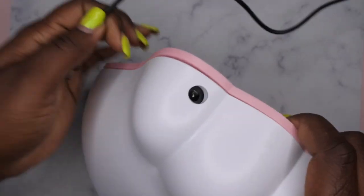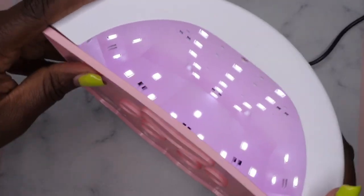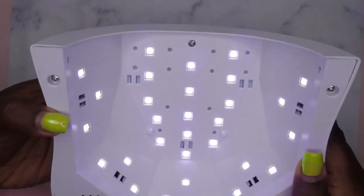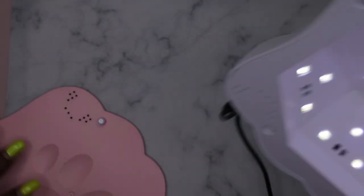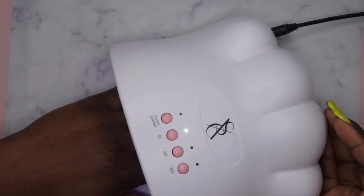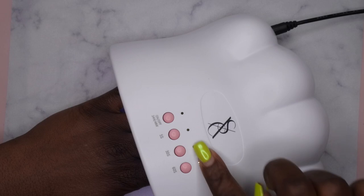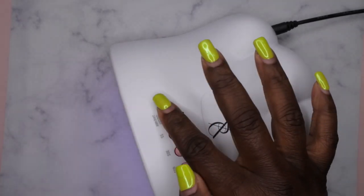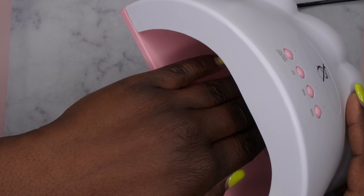I'll go ahead and plug this in. When it's on you can see the difference between settings — this must be 48 watt, and when you press it again it switches to 24 watt. The light indicator shows which setting you're on. It also has an auto sensor, so it detects your hand when you put it in the lamp. Really cute little deal.